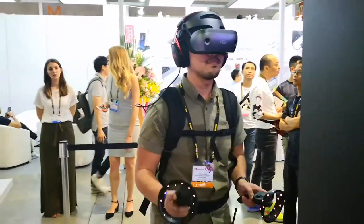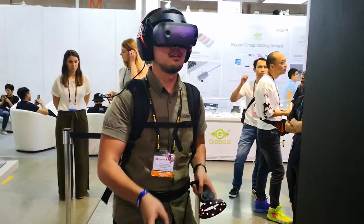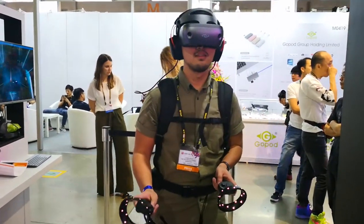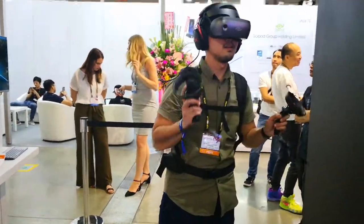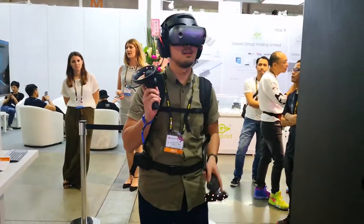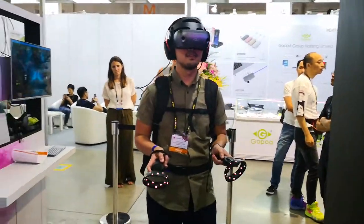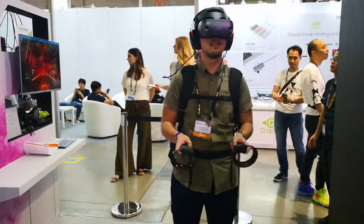There have been similar products before, but this has been updated to the latest generation Core i7 processor for unparalleled performance and VR gaming experience. This is the VR Go 2.0 VR backpack — a one-whole system and something interesting to look out for. This is Zhicheng from Attack Revolutionist signing out.